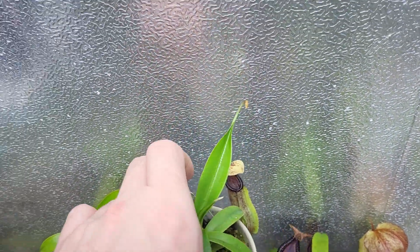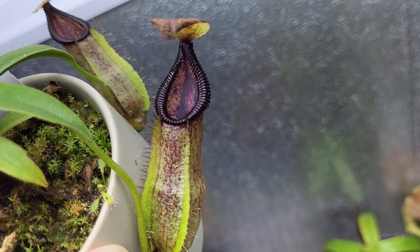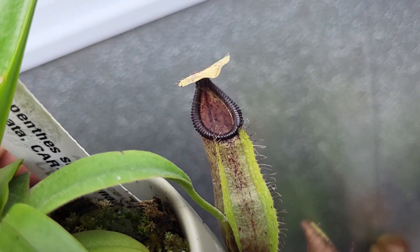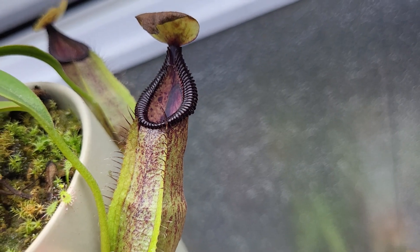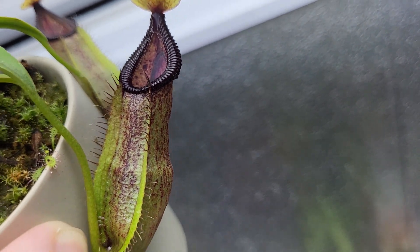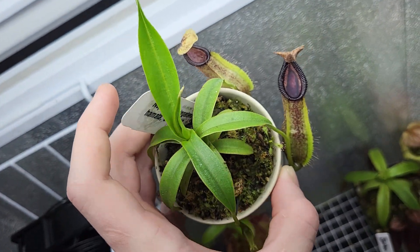Here is a Singalana Hamada from Carnivoro — this is one of their seed-grown plants. It's doing all right. This one, whenever it first arrived, while I was taking it out of the packaging, actually every single root broke off — the entire root system just completely broke off. So it took a little while to get back on its feet, but it's doing well now.